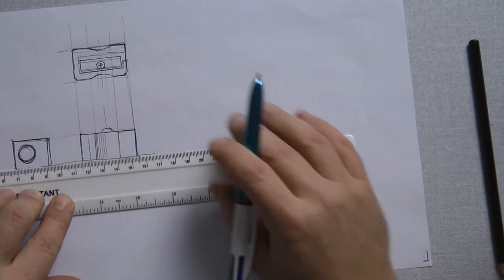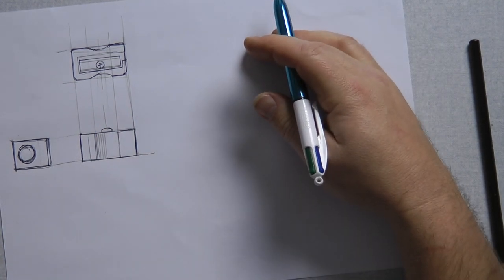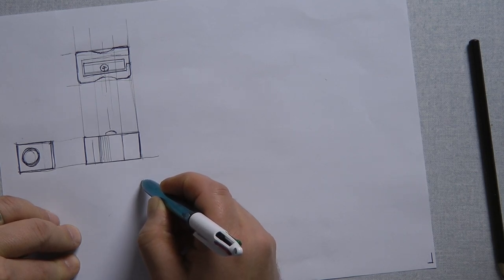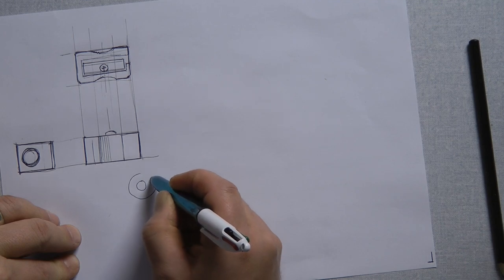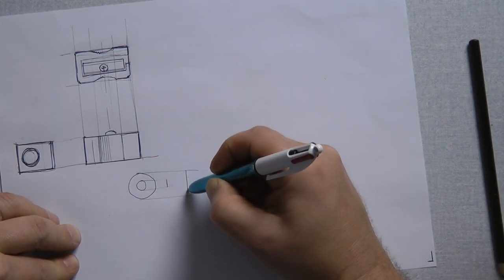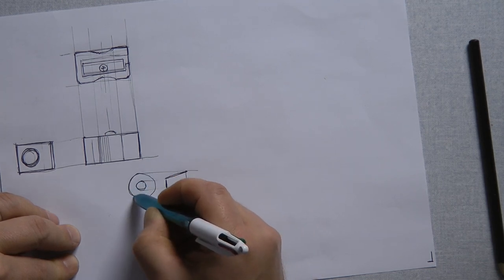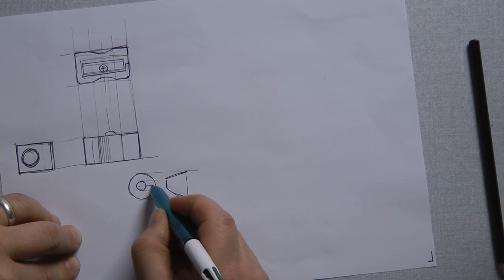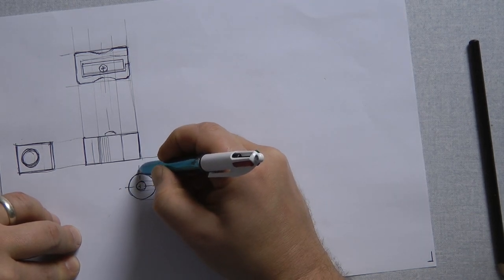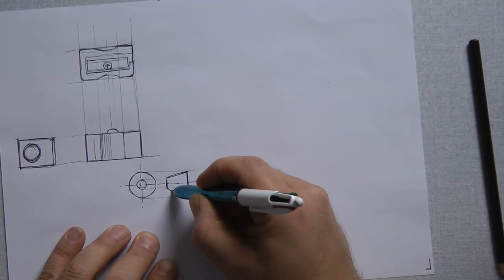Thinking about communicating the information we need — this doesn't tell us how to make it, and there are a couple of really key things missing. I'm going to sketch off to one side, not messing with my view, to add the third angle orthographic symbol which indicates the orientation of my views — showing how it rotates. Then I'm going to add a centre line. The third angle orthographic symbol might be a little bit overkill for a sketch, but it's correct practice.